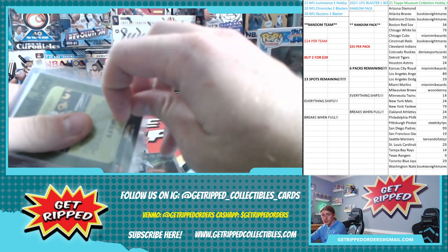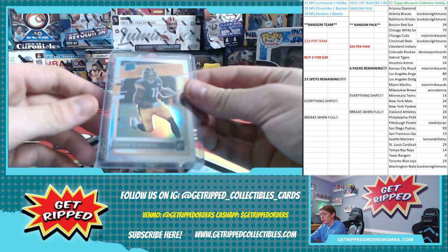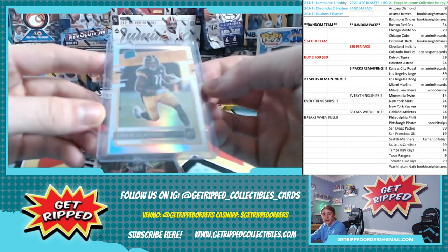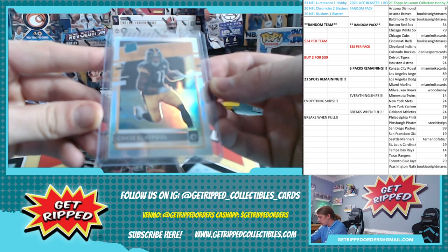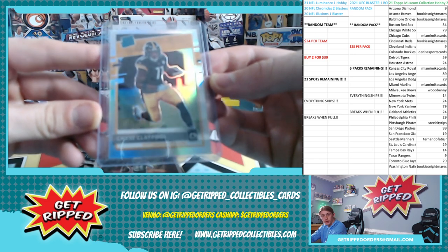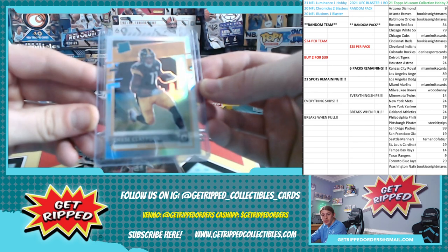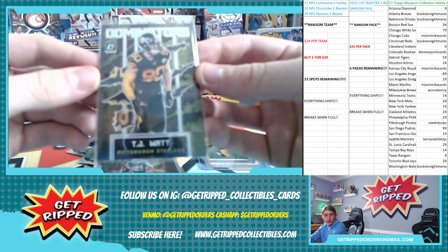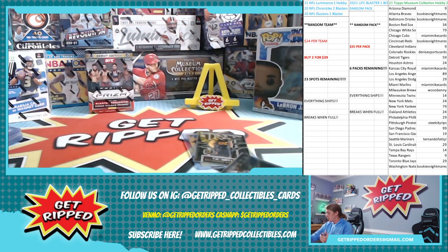I think this was a Steelers break. Let's see what we're working with — Chase Claypool, that's nice! How's the centering on it? It's a little beefy on the bottom. Centering is not great, but it's a nice card — too bad for the centering, that's unfortunate. Then the Dominators TJ Watt. Get rid of the base, put it in the donate pile.